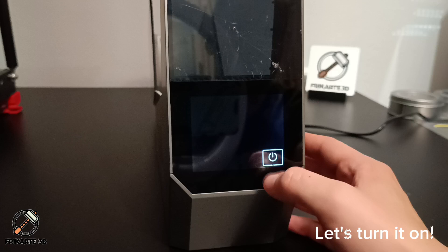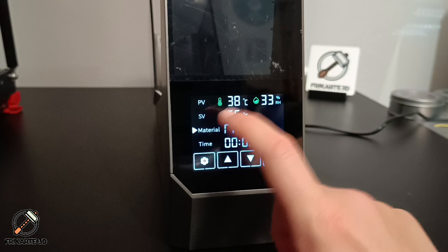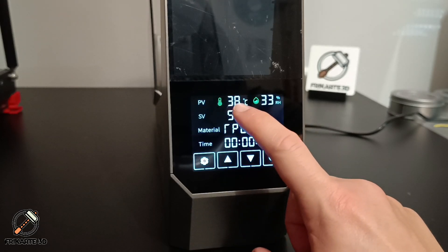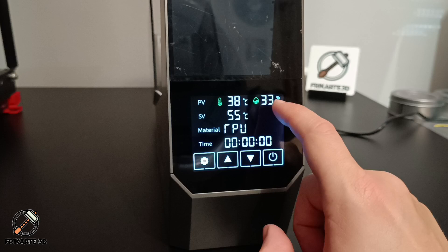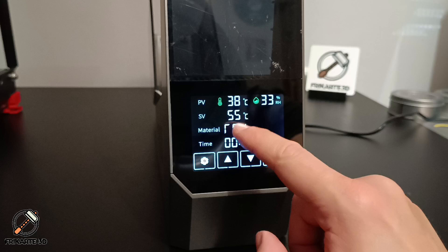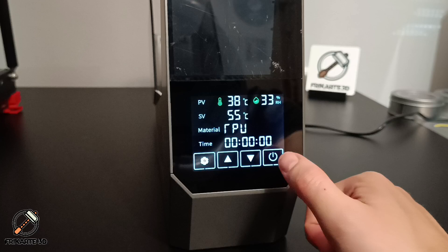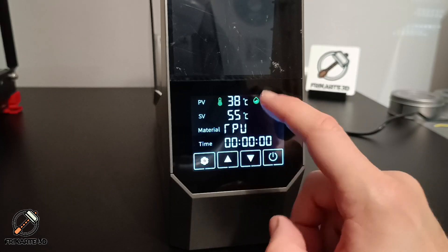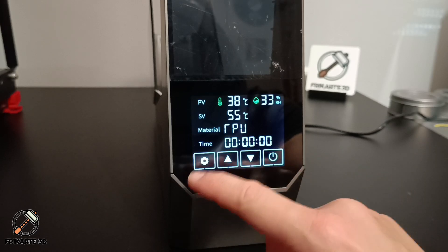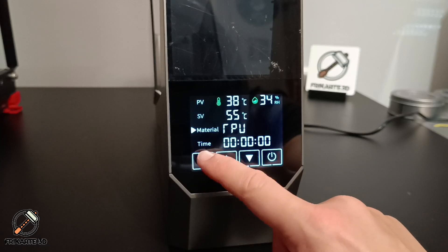Let's press the button to turn on the screen. Here we can see the real-time temperature, the humidity, the target temperature, the material, and the time. The interface has four buttons: switch on and switch off, arrows to go up and down, a settings button, and a mode to switch between material and time.